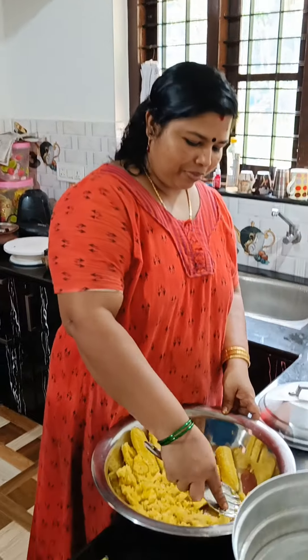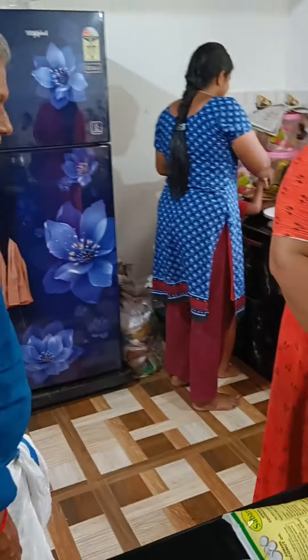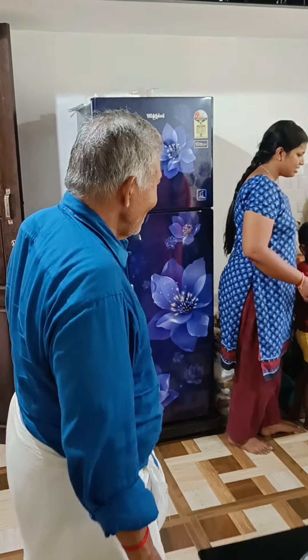I'm going to put it in the pan. Okay, come on. I'm going to put it in the pan.